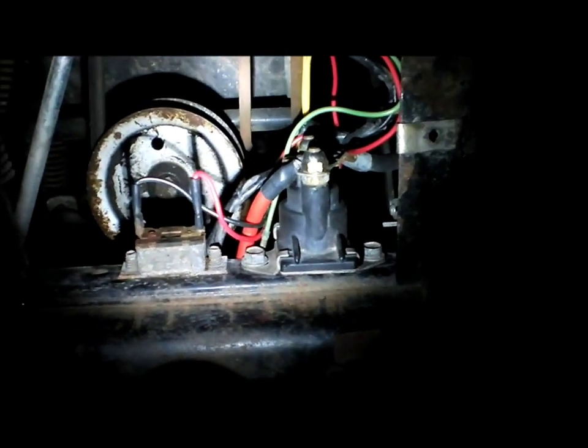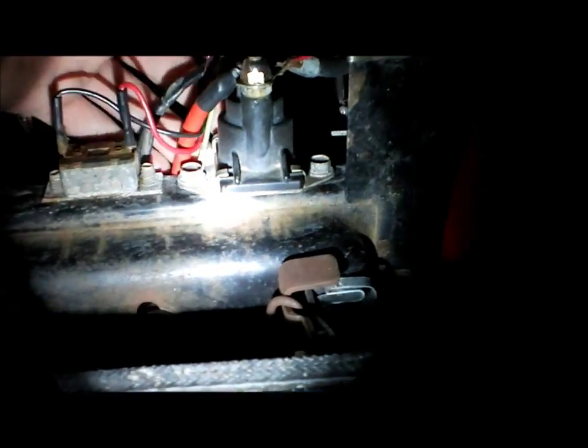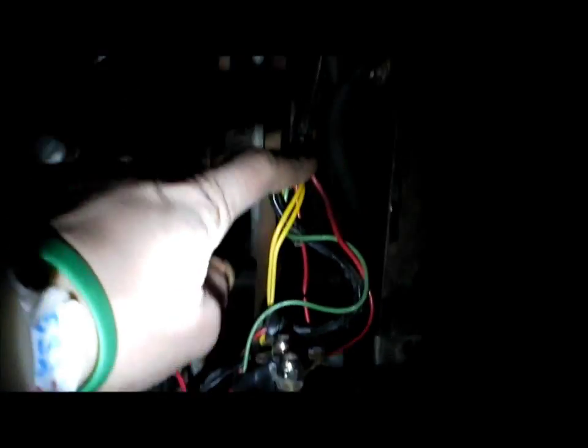If you turn the key and it doesn't make the clinking noise, but the screwdriver between the terminals does turn it over, then you want to find on the solenoid itself one wire — it could be a post or a plug on the side. That's this red wire here. You want to trace this wire back as best as you can all the way up into the key switch area.